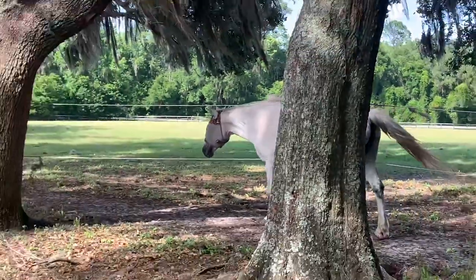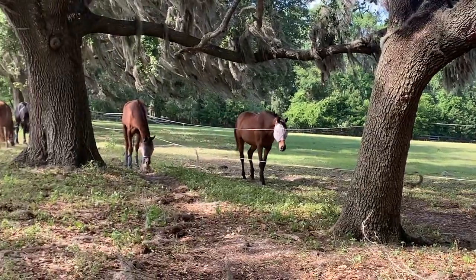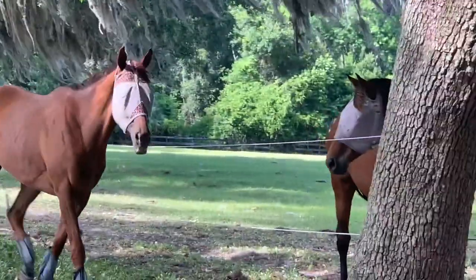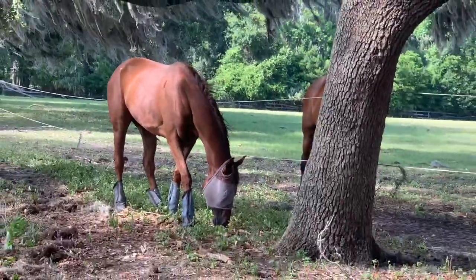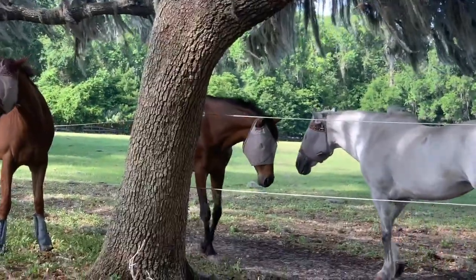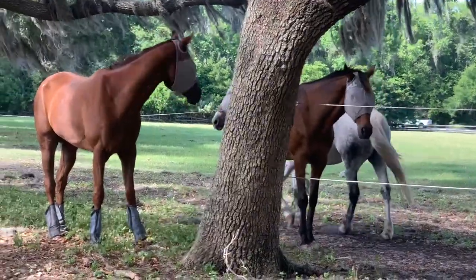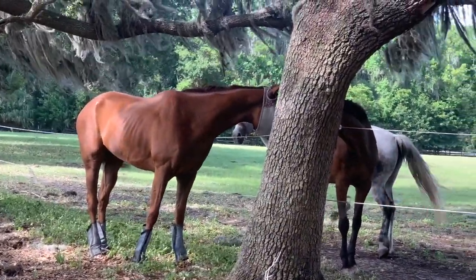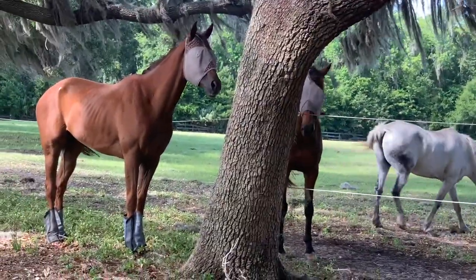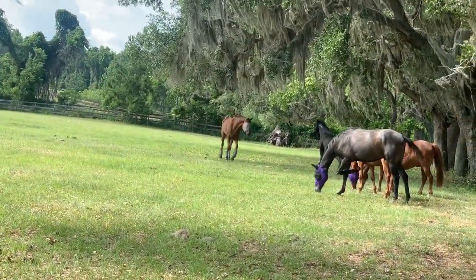We have Miss Princess Wyn — I know a lot of people have been asking about Wyn. She's been dealing with a summer sore on her heel bulb and it's been very hard to treat and get rid of, so we've just been letting her rest and trying to get that to heal. She's happy as can be, but we've got some hopefully new treatments starting soon for her.